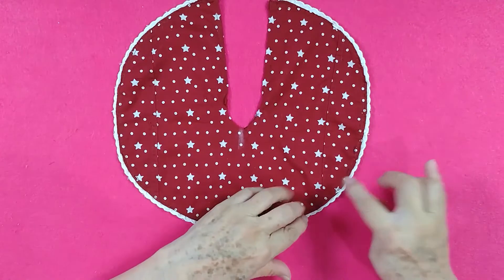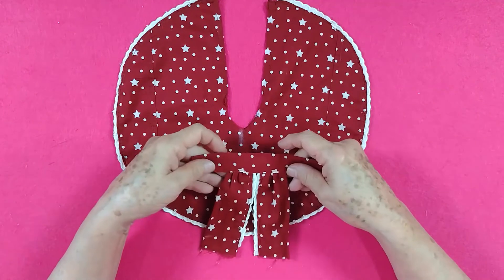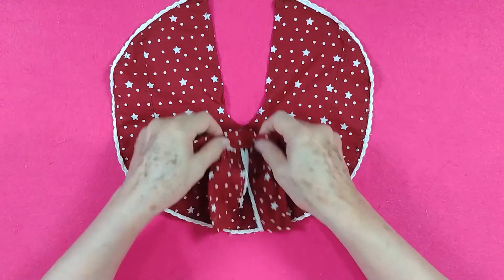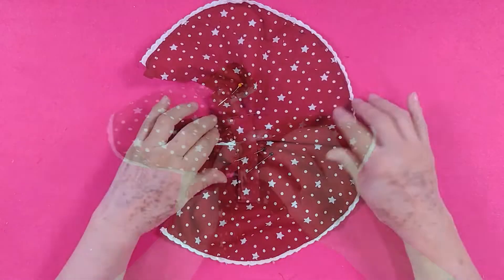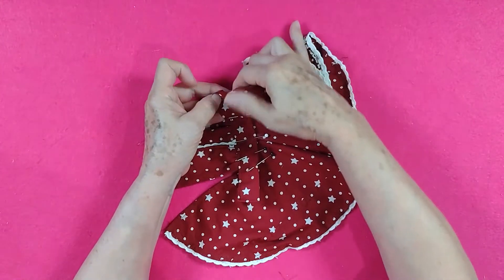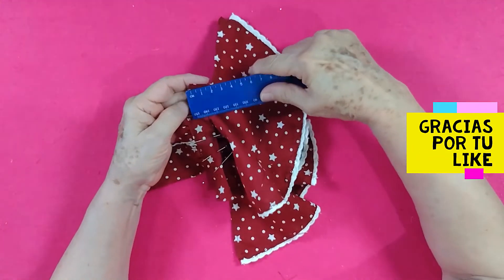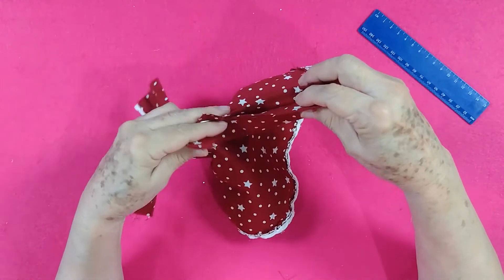Ya está puesto también el encaje alrededor. Ahora lo que nos falta es empezar a pegar la blusa al vestido. Ponemos la falda por mitad y damos una marquita donde sea la mitad de la falda; hacemos lo mismo con la blusa, la marcamos a la mitad. Ya que lo tenemos acomodado con sus alfileres, vamos a pasar una costura. Terminando de hacer esa costura, de la pretina hacia abajo marcamos 4 centímetros de cada lado y vamos a coser el vestido hasta donde dejemos los 4 centímetros.